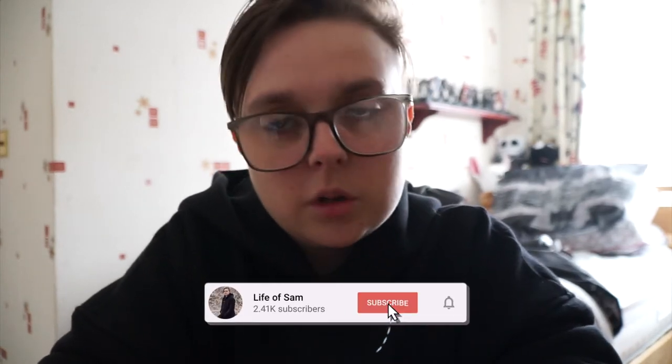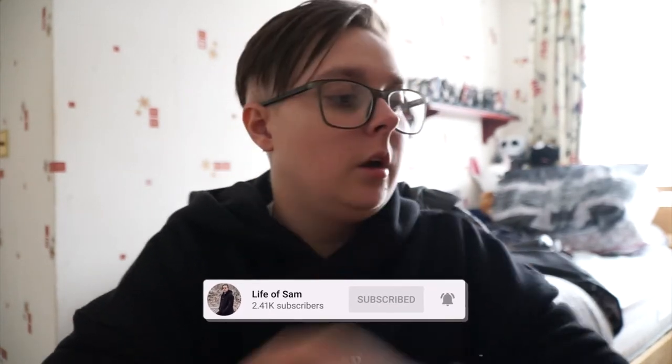Hello guys, welcome back to another video. Today I'm going to be doing a Clearway isolate taste test review. I've got this box of different Clearway flavors — I haven't opened it yet — and I'm going to be showing you and telling you what they taste like. Hopefully it'll be an interesting video if you're considering getting some Clearway.